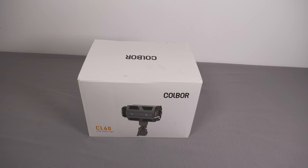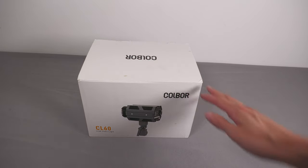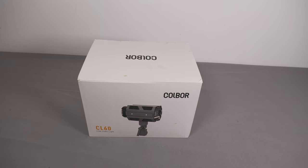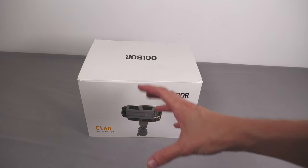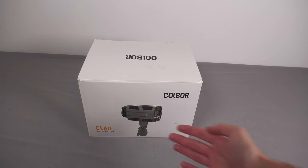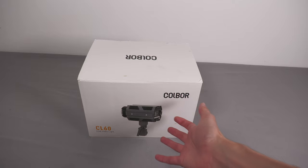I was looking at getting softbox attachments for my existing LED panels, which would have worked, but they're not super bright. So when Colbor offered to send this over I thought it would be a great option to look at. What this is is called a COB video light. Whereas an LED panel has lots of different LEDs, this has a single super bright LED COB at the front. You can then attach different types of softboxes, umbrellas, and things like that to manipulate the light — it's very flexible because all it is is a super bright light source.